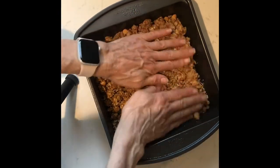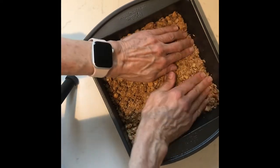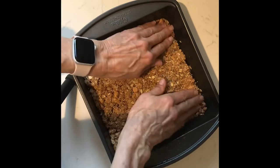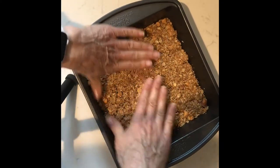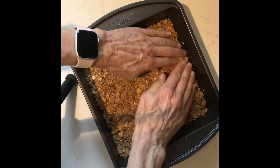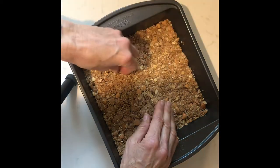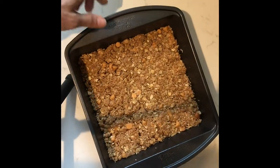If you want to mix it up one more time you can, but you'll see that it's going to feel like something that's actually adhering together at this point. That is the magic you've created with Laura's Gourmet Granola, the peanut butter, and the honey. Once it feels really firm and in place, you'll be good to go — this will go into a 325 degree oven.